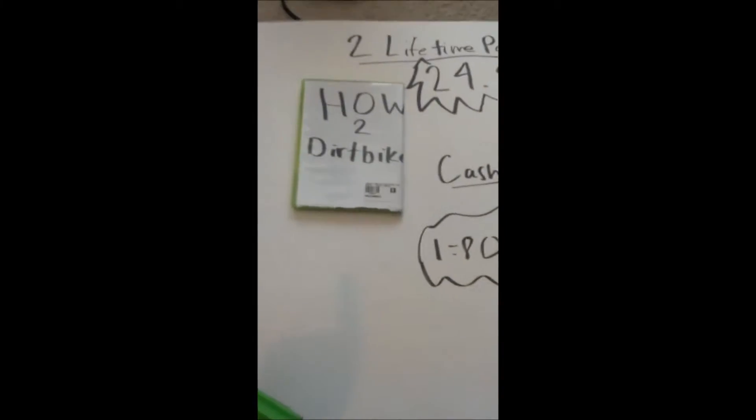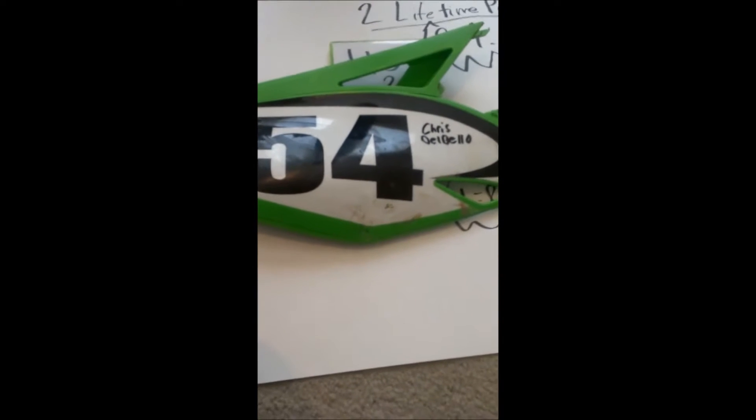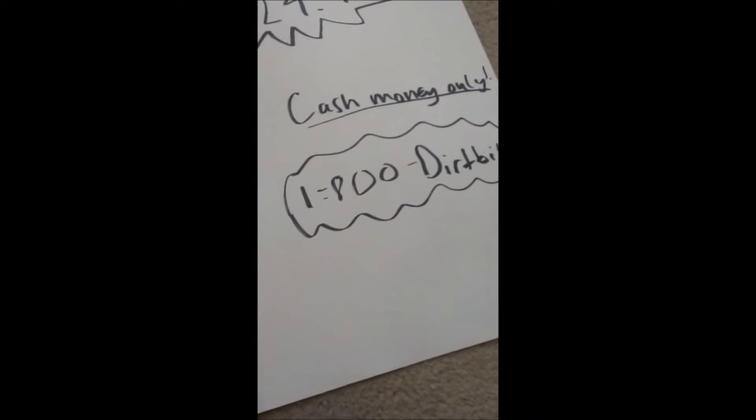Now to receive your How To Dirt Bike DVD for two easy lifetime payments of $24.95. But call in the next 35 seconds and we'll include a free Cristobal autographed number plate. Just call 1-800-DIRTBICKS to receive your order.